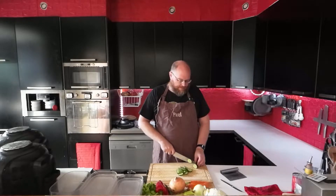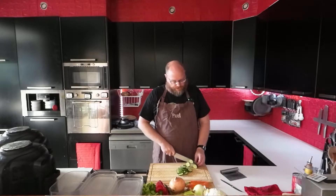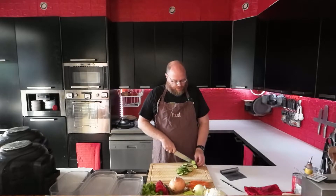And then tonight I think I'm going to do some takeout. I'm feeling like some Chinese food — I haven't done takeout in a while.